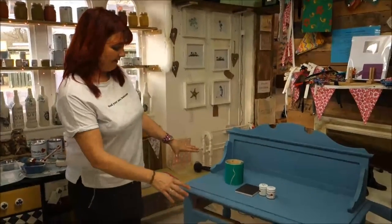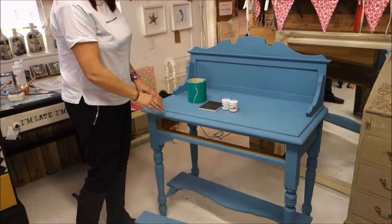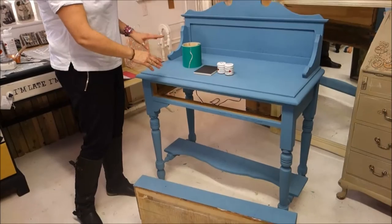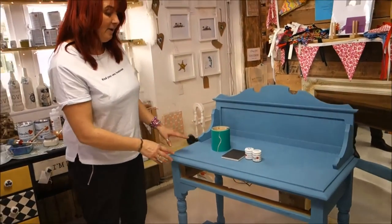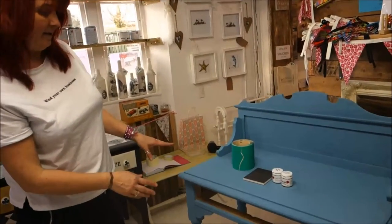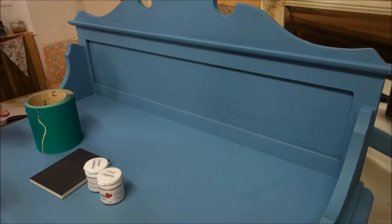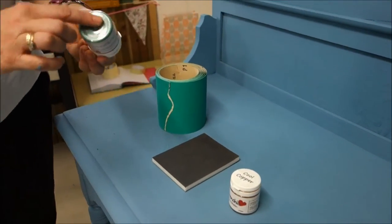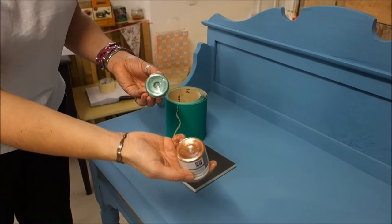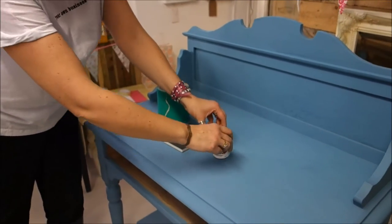We've given it two coats. It's not absolutely perfect — there are some areas where you can see through a little bit — but I'm not going to worry about that too much because I know there's going to be lots of other layers of colours going on top of it, and it's good enough. It's looking quite blue at the moment and the plan was probably a little bit more turquoise-y, but we're still heading in that direction. We're going to use some Green Goddess Frenchine to bring out some green, and we've obviously got the copper underneath, so the next job is to start sanding through and showing that copper through.